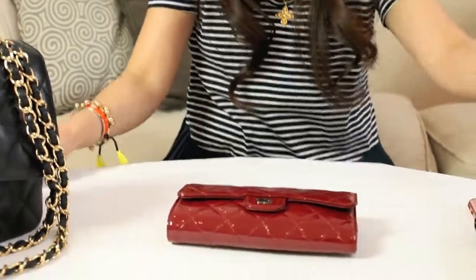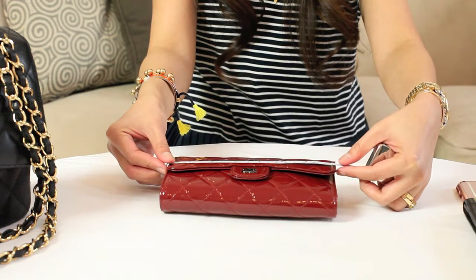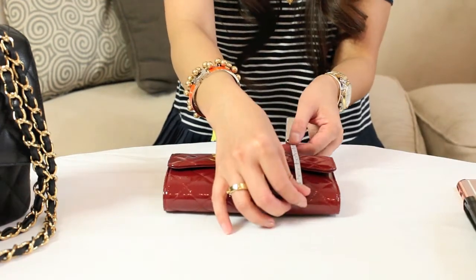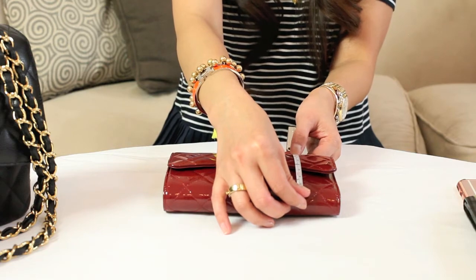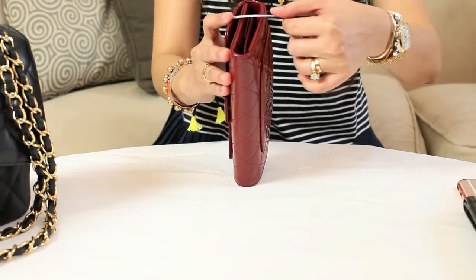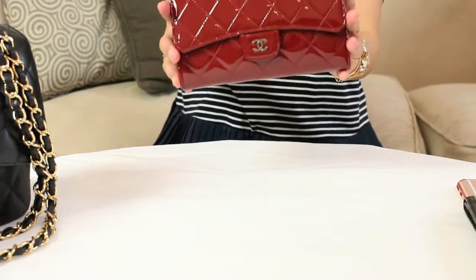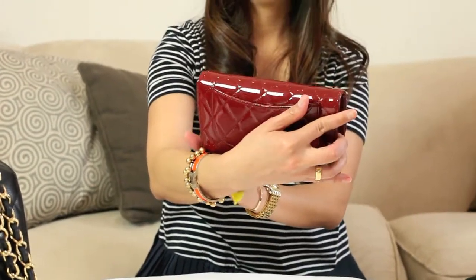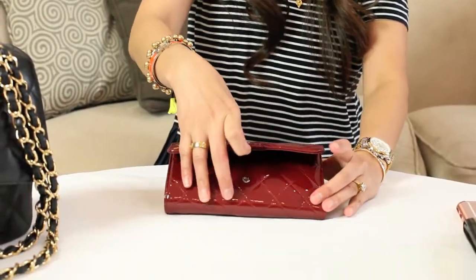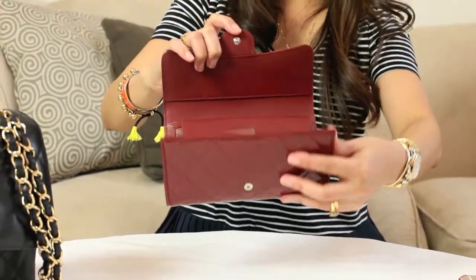Let me measure this. The length is about 7 and a quarter inches. The width is about 4 and a half inches. And it's really thick — about an inch and a half. It opens up like this and it's tri-fold: one, two, and three.